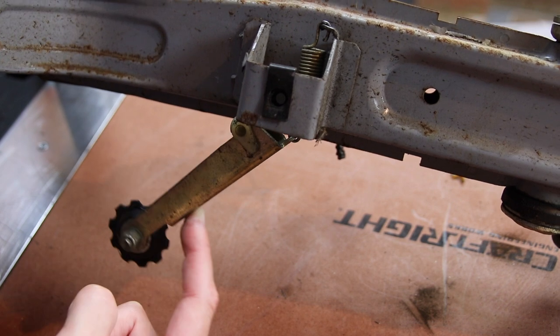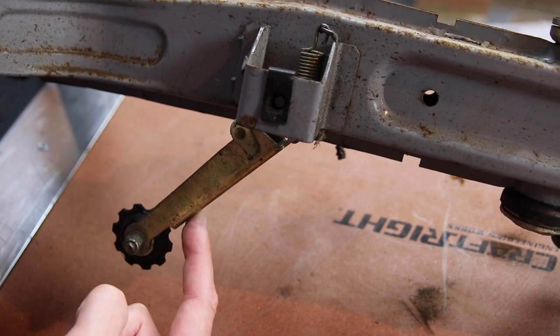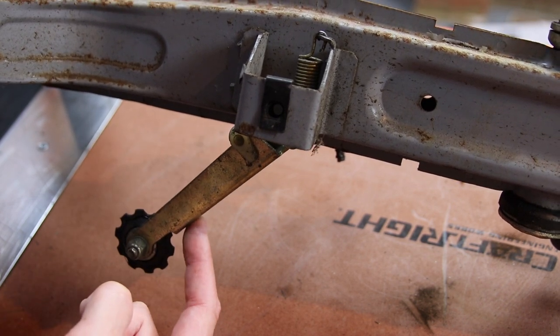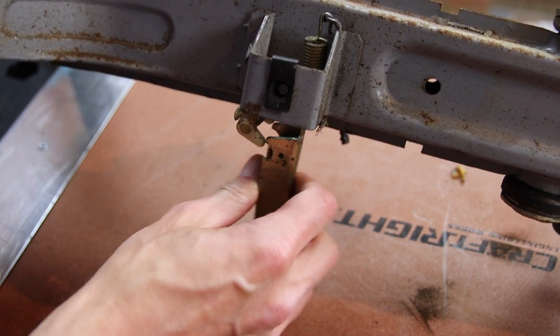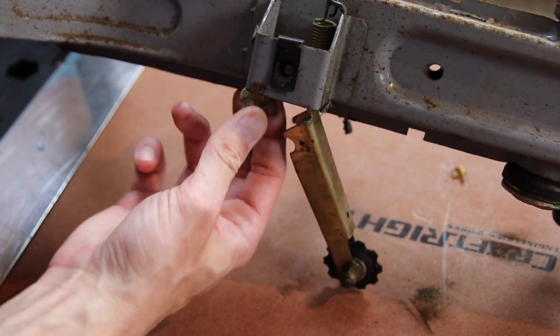With the tensioner reattached you can see it working. To safely remove it, you can just pull it downwards, then remove the plastic parts for safe keeping.